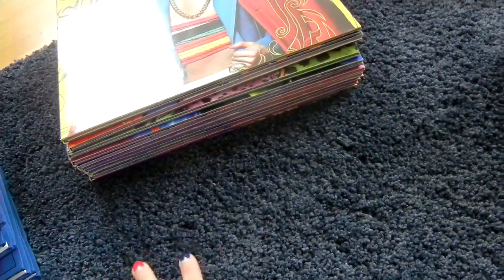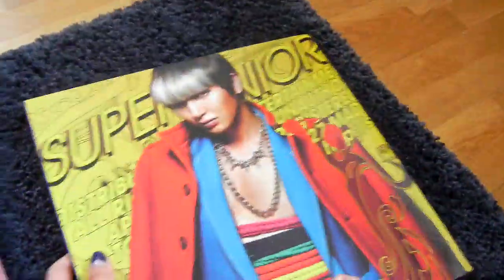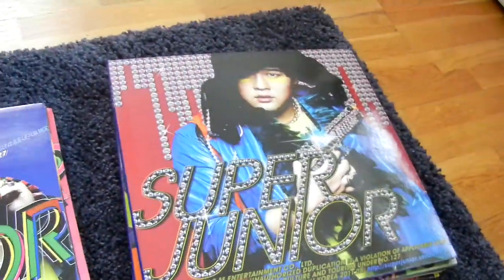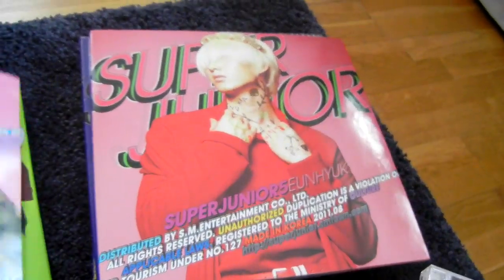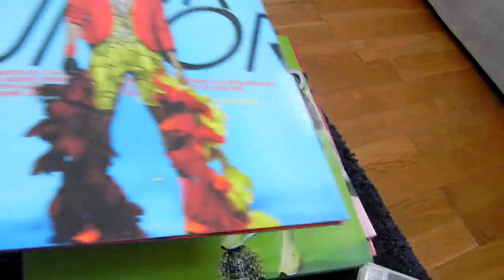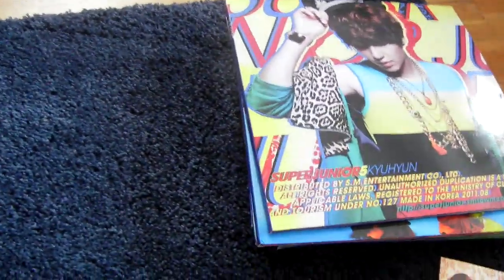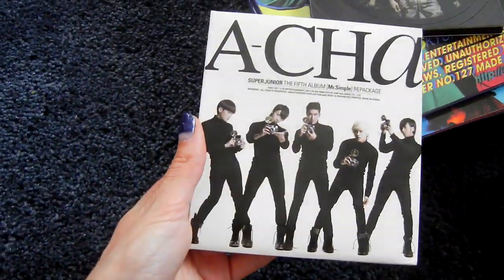Then the fifth album, Mr. Simple. I have all the member covers. So: Leeteuk, Heechul, Yesung, Shindong, Sungmin, Eunhyuk, Donghae, Siwon, Ryeowook, and Kyuhyun. Then I also have the B version and the repackage.